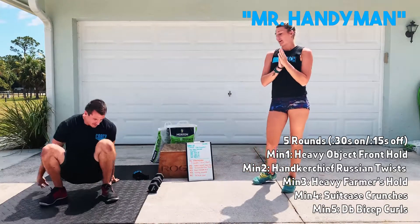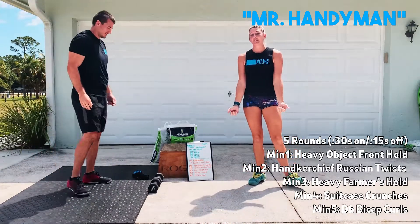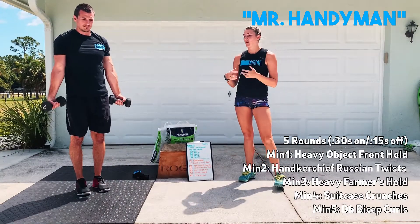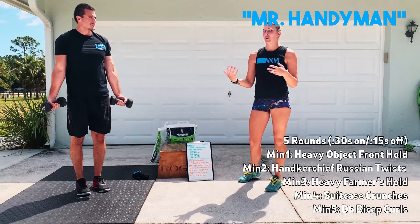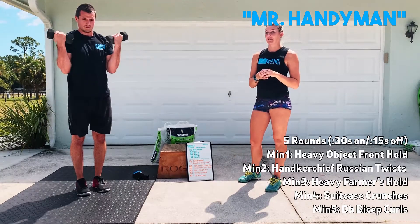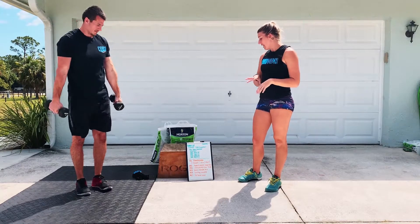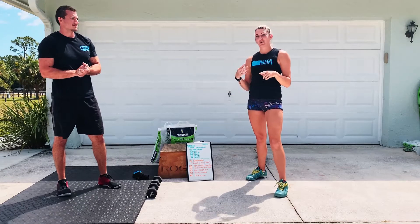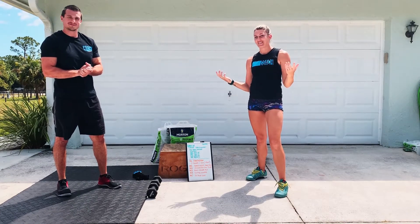The last movement you guys are going to have is dumbbell bicep curls — two arms today. These should be a little bit lighter. If you don't have a set of light dumbbells, grab something else you can use. Both of them are going to be curled at the exact same time. You'll go through that again for five rounds. Make sure you guys get your scores into Sugar Wad. We will see you soon.